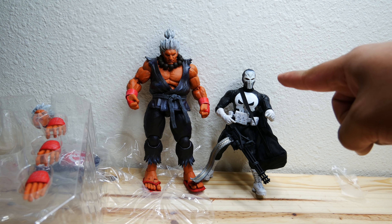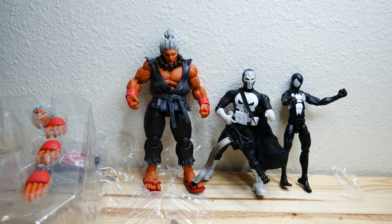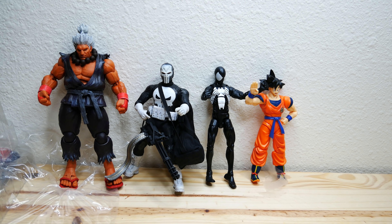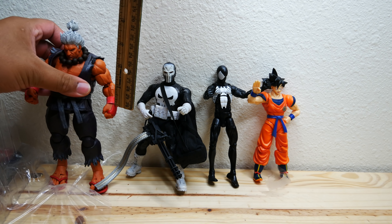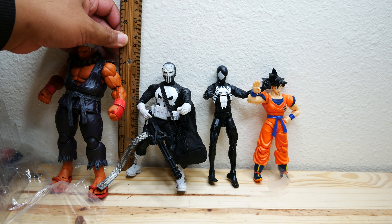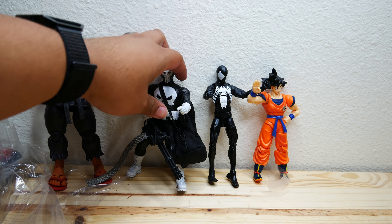Here is the Mezco Punisher 1:12 Collective — just look at the size difference. Akuma is not a true 1:12 scale because he should fit with most 6-inch figures. We also have Marvel Legends and Goku right there. As you can see, Akuma is huge — he shouldn't be this big. He's standing at a whopping 8 inches tall including the hair bun, whereas Frank Castle stands at a little bit above 6 — about 6 and a quarter — and so does Spider-Man and Goku. That is not a true 1:12 scale in my opinion. So this Akuma is probably just going to sit by himself because he just doesn't look good with other action figures.